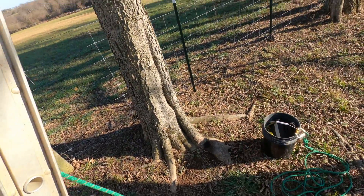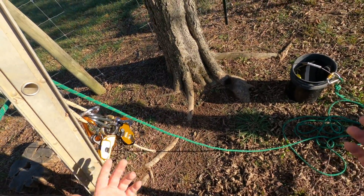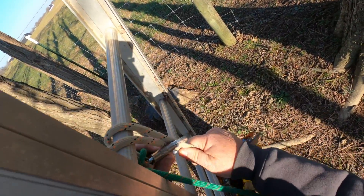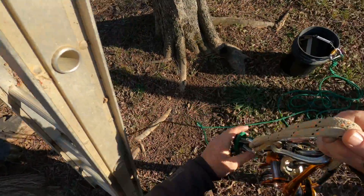Even though this is only going to be a 10 or 12 foot lift, if this were 100 feet in the air, this would make a big difference. So I'm going to climb this ladder and show you how all this works.